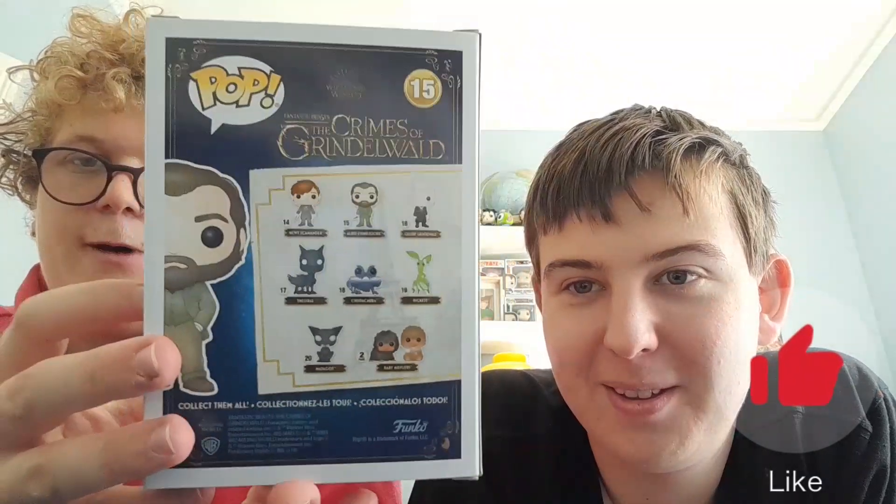So here's the side, the back, the other side, and then here's the front. Here's a really cool Funko.